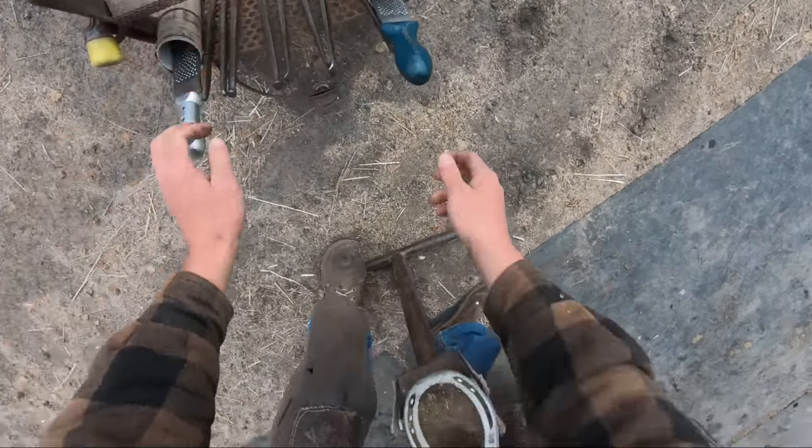Hey everybody, I'm Sheldon with S&S Horseshoeing and today we're going to be working on a horse named Jackson. I'll be talking periodically throughout the video and let you know what I was thinking and doing as I was taking care of Jackson.